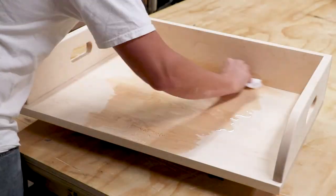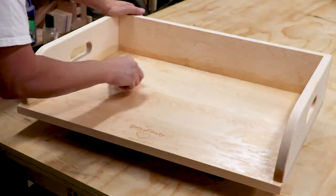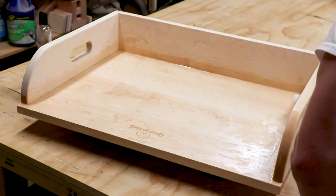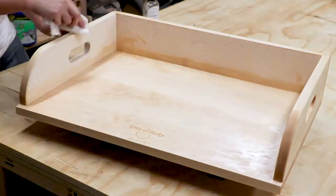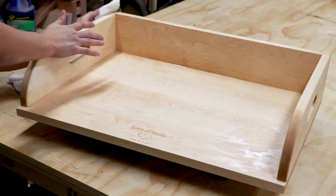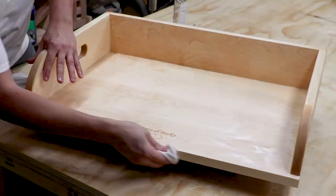And now for the final step, applying food safe mineral oil to the entire surface. The job of the oil is to penetrate the wood and saturate the wood fibers in order to stop any other liquids and moisture from soaking into the board. I apply a generous amount and keep applying until the board won't soak any more up. I then let the board sit overnight.